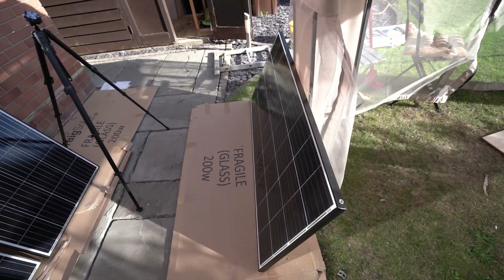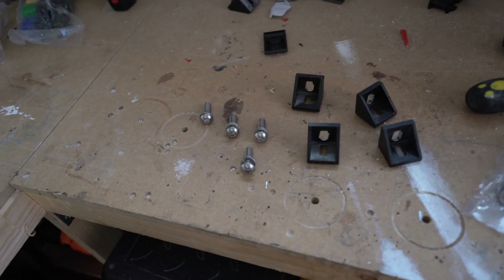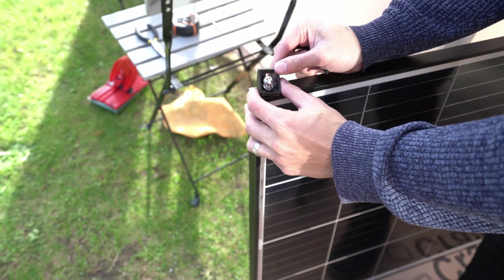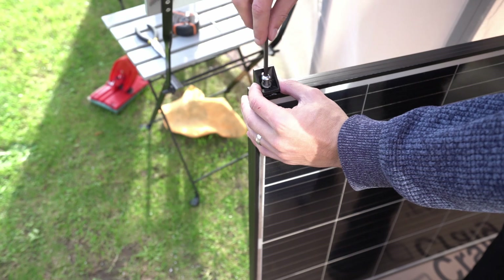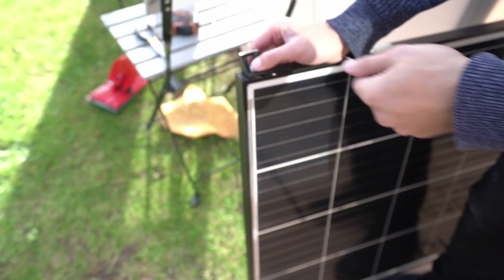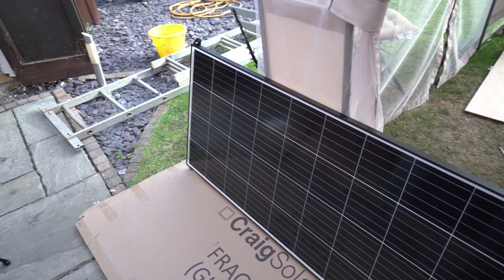The rivnuts are on this panel. Before we go up, let's mount the brackets to the solar panel using M8 bolts with a lock washer — I drilled those out so they go through. The bracket goes on and we just screw it on. I won't tighten it too much because you might have to slightly adjust it once we get it up. Now we just need to do this four more times.